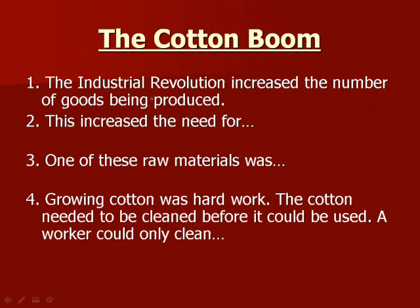The Industrial Revolution increased the numbers of goods being produced — the amount of things being made increased with the introduction of factories, mills, steam engines, and all that. This also increased the need for raw materials. Raw materials are things like trees. A tree is in its raw state, but then it gets made into paper, which is the finished good.